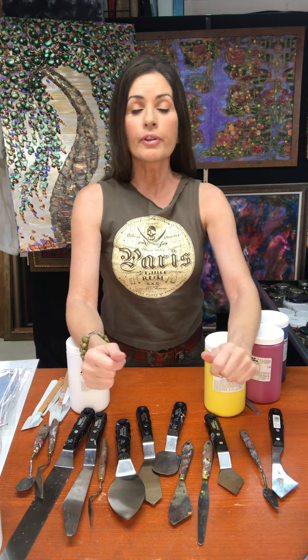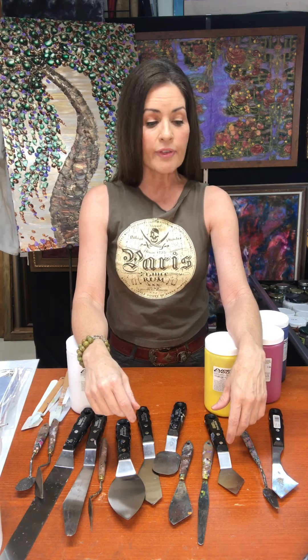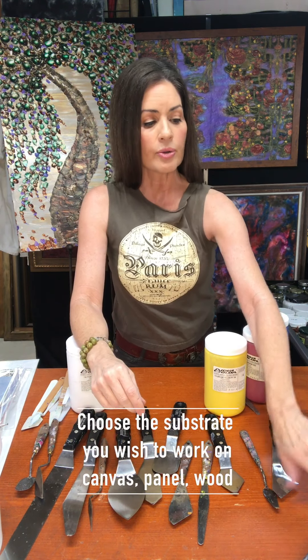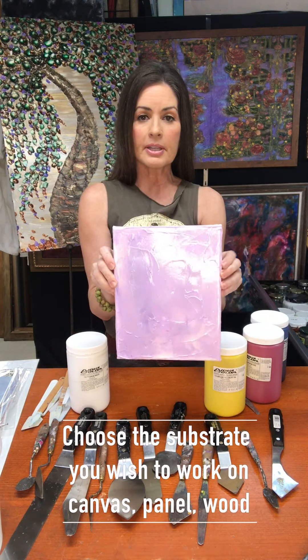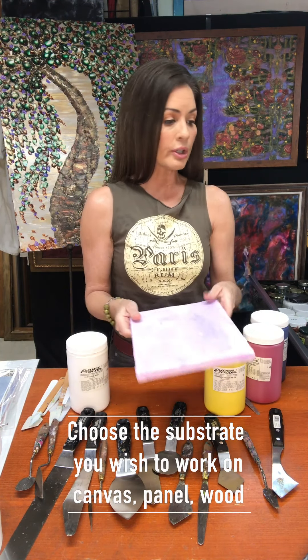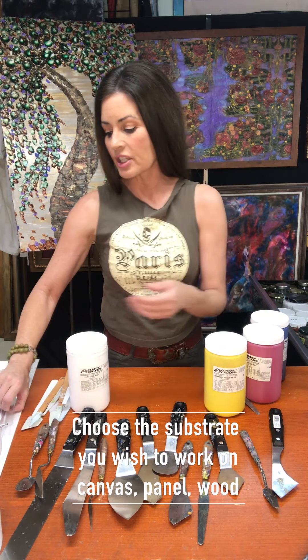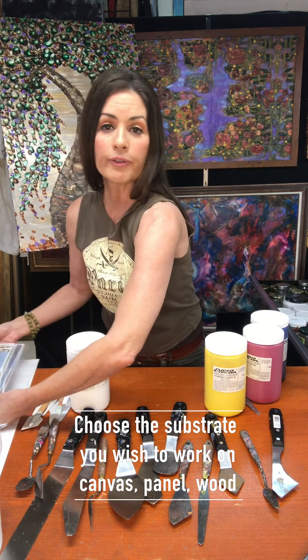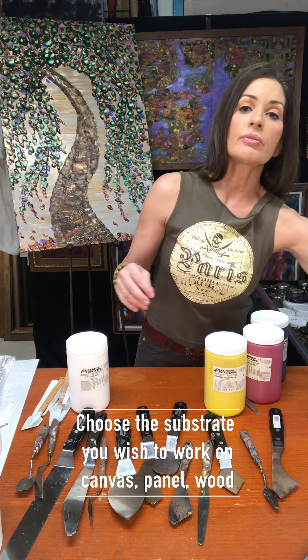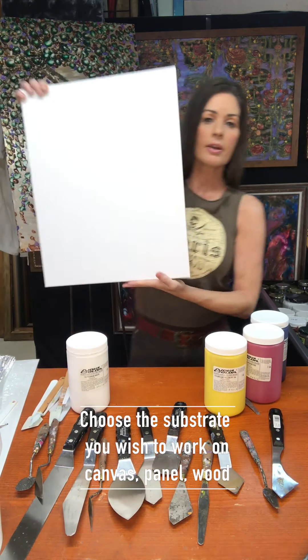I want to go over a few things that you're actually going to need to be able to do this. The first thing is you need to figure out what you want to paint on. You can use a small canvas, something as tiny as an 8 by 10. I like to work a little bigger because it gives you a lot more freedom, so I'll usually do a small one and then also a 16 by 20.